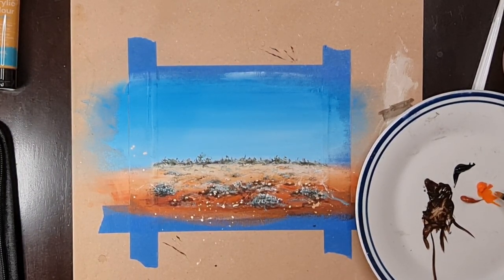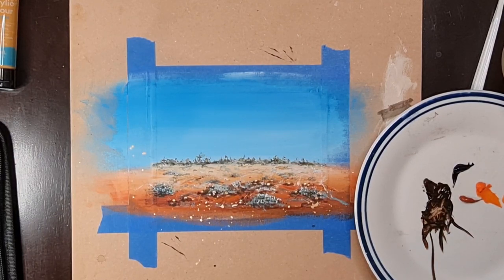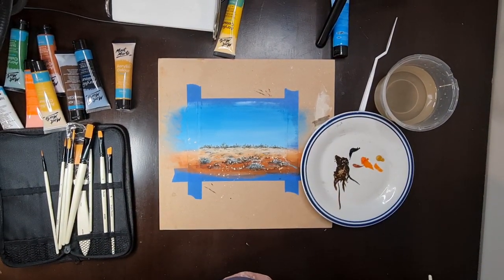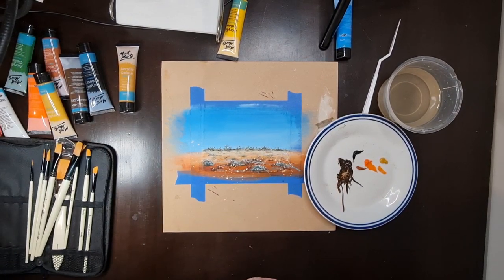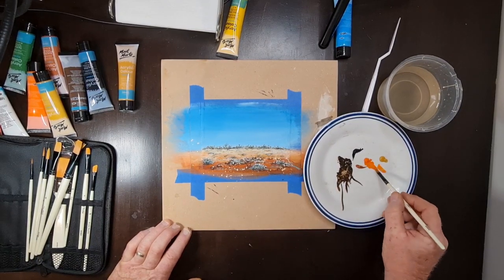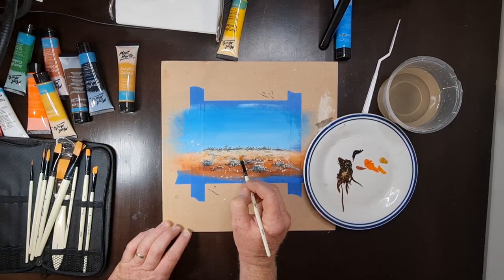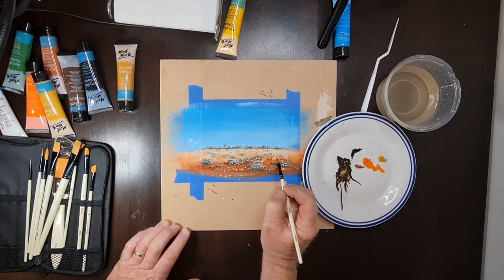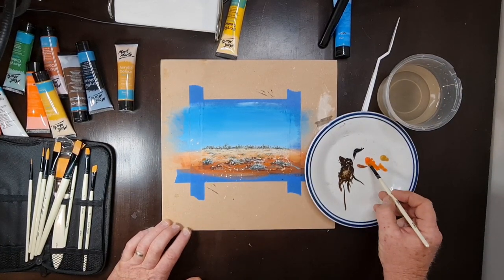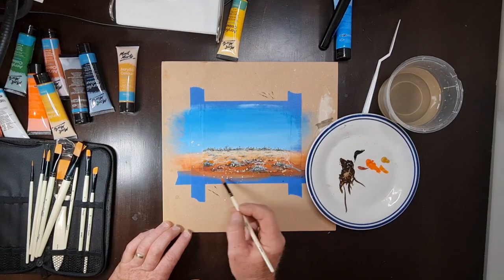When they've been used for a bit, tubes do get a little bit hard, so it's always good to just loosen those tops off. I know I'm painting on the tape here and it's just going to be lifted off, but it does give it that random sort of bush scene so it doesn't look like it's been too orchestrated. I want to go nice and dark on some of those corners.